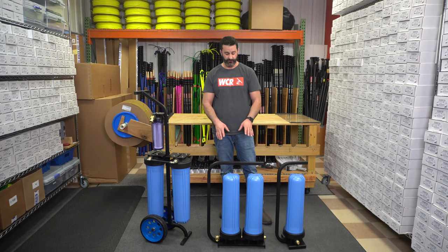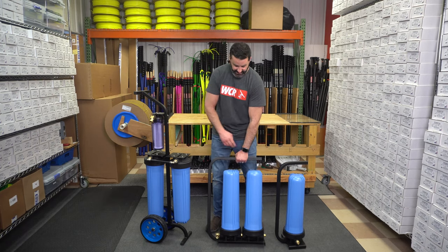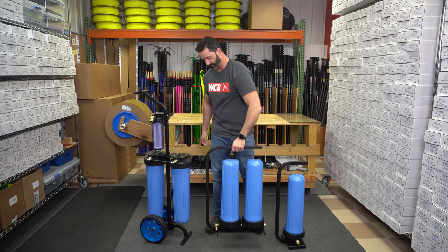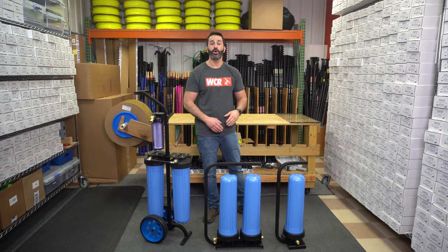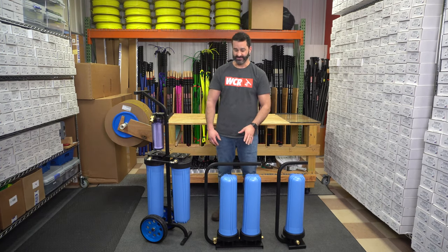Next, we have a double DI version. Two 20-inch refillable cartridges inside these housings. Robust brass garden hose fittings in and out, and easy carry, very portable steel frame. These are very easy to transport in and out of a vehicle, walk around the job site, and when you plug them in, they are going to be sturdy and balanced.